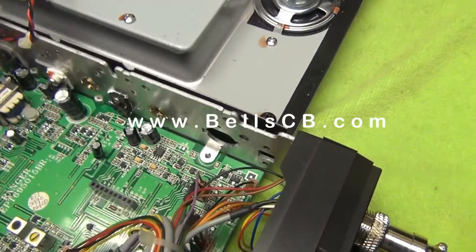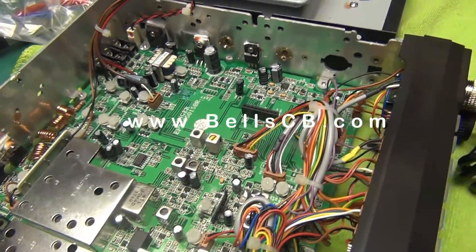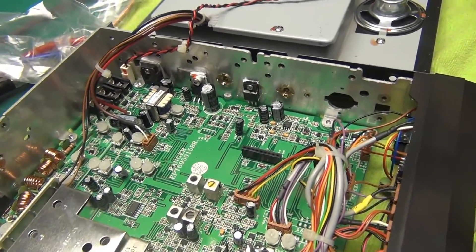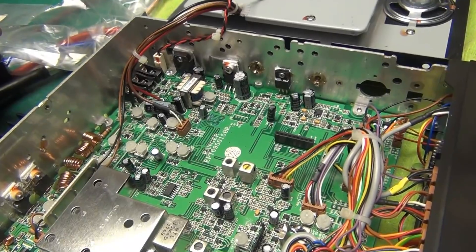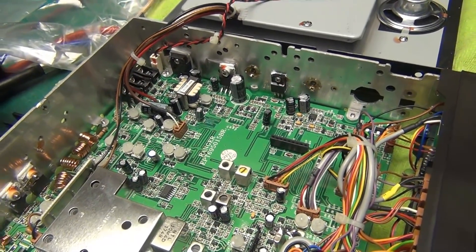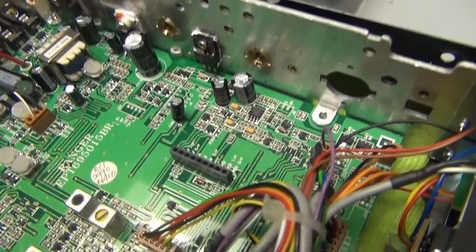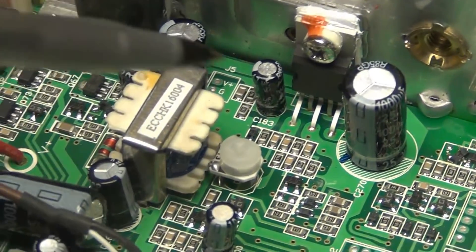Hello everybody, today we're going to be talking about putting talkback into the Ranger 2900 series — that's the 2950, the 2970, the N2, N4, and the 2995. Let's take a look here — this is the new type audio chip in these rigs.